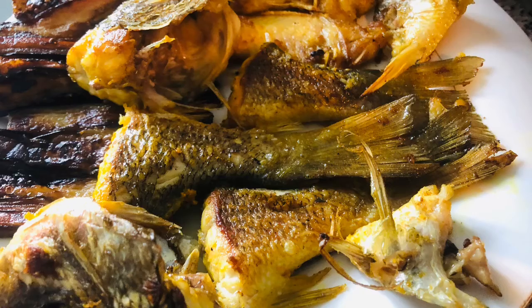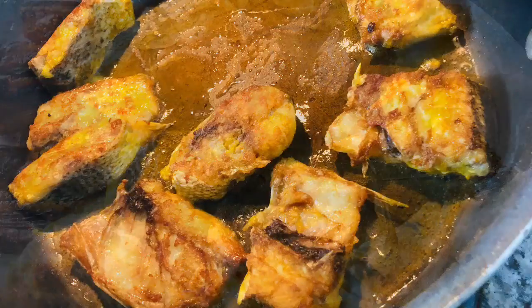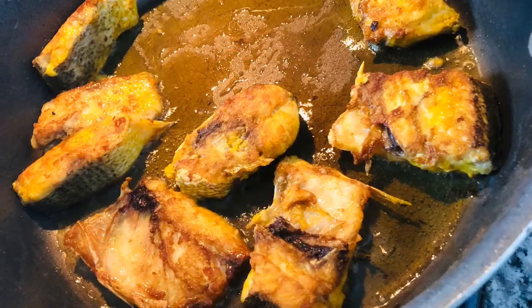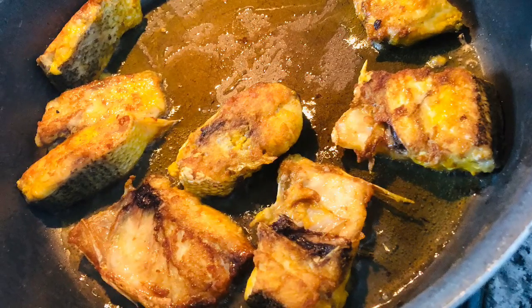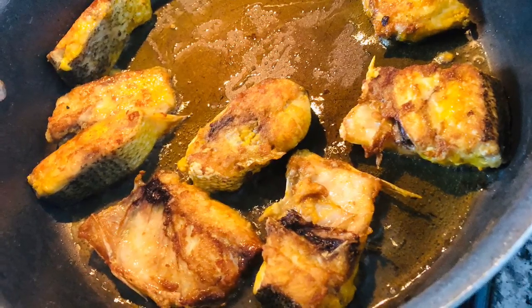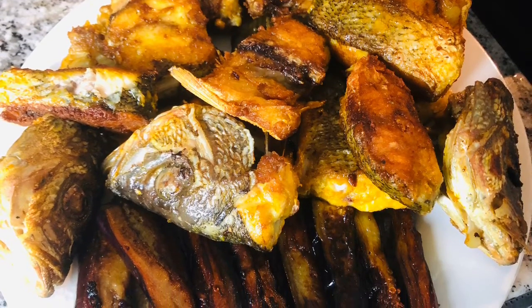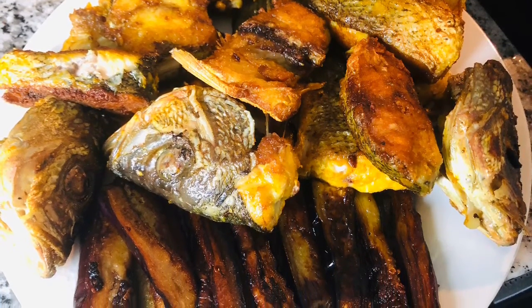These were marinated for three hours as I mentioned before, and now this is the second round of frying these fish steaks — all of them have turned out very well. However, if you don't have much help from a butcher, you would want to try fillets — they taste very well with this recipe too. So you can try either fillets or steaks.